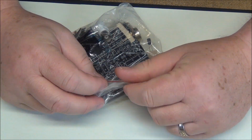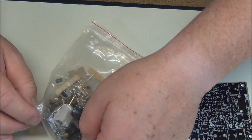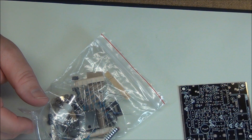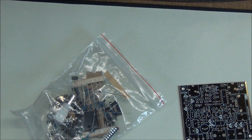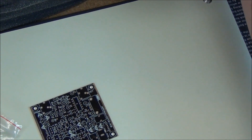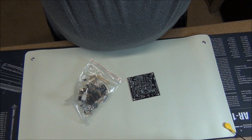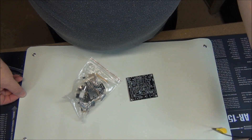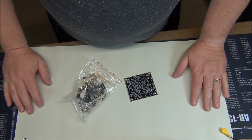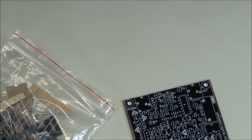One thing you probably can't see is I actually have an electrostatic heel strap on. This is an electrostatic pad — let me spin the camera around. This pad goes through a one megaohm resistor to ground, and I'm using a heel strap for ESD protection.